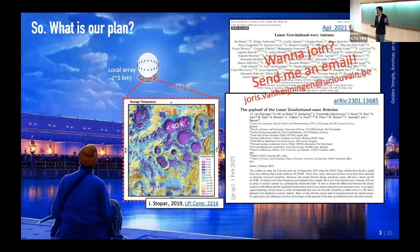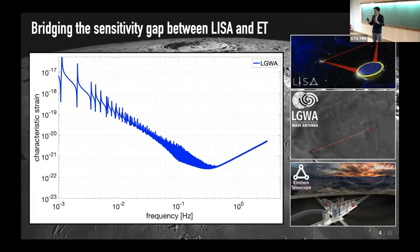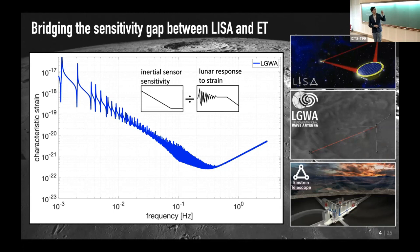It goes without saying — if you want to join the effort, then send us an email please. So it's going rather quickly. Here's a cartoon explanation about how this sensitivity curve works.